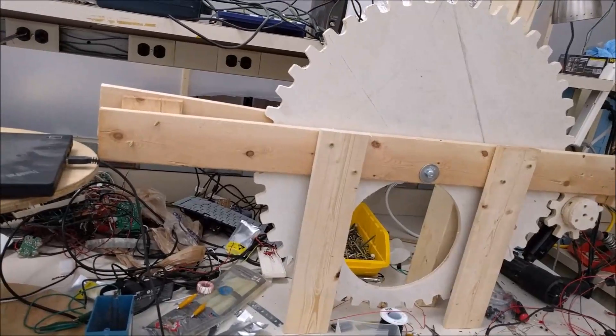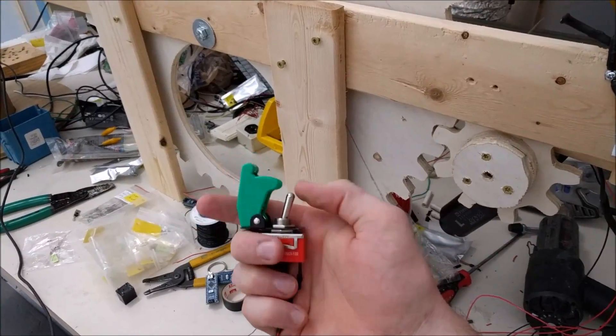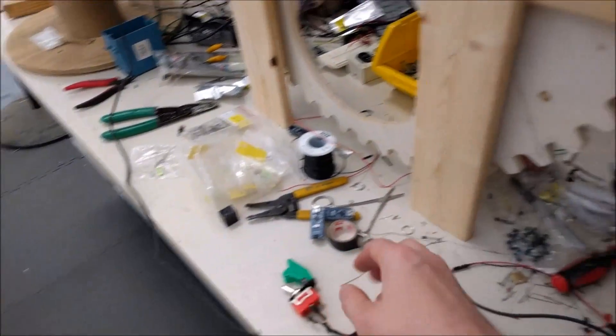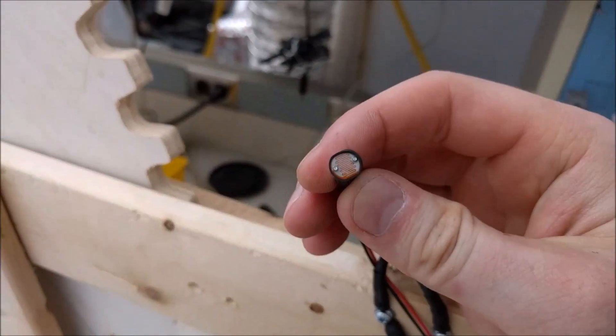I'll be replacing this with a toggle switch — a temporary push-down type — having two directions for manual override. Otherwise it uses this photo cell here. You can see I have these sensors; this one is already pushed down. Let me show you the other — this sensor gets tripped.